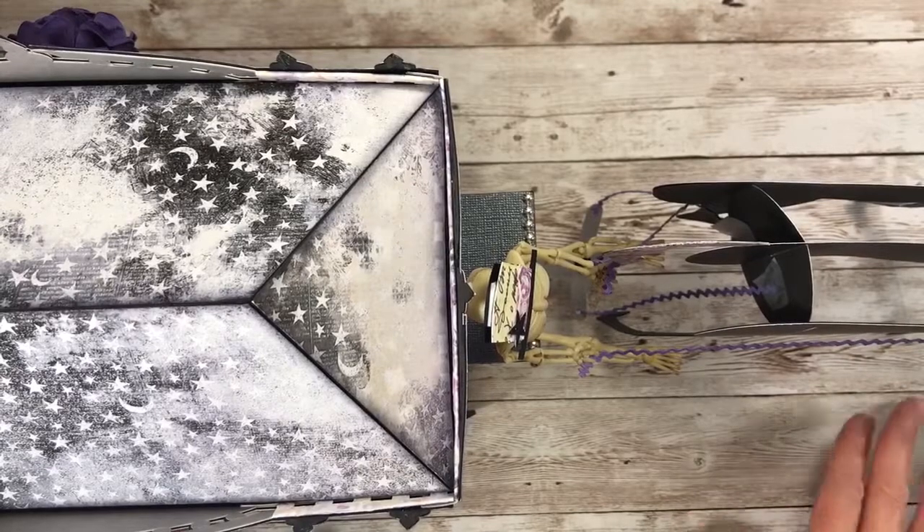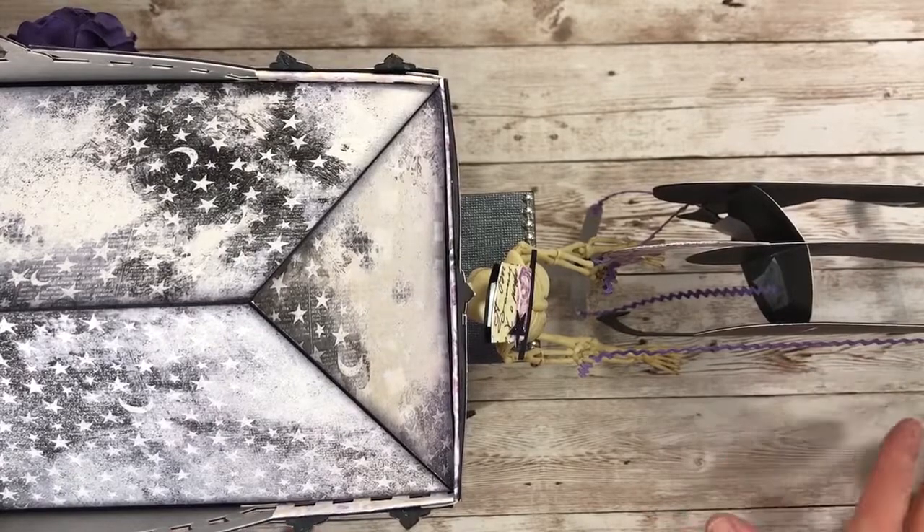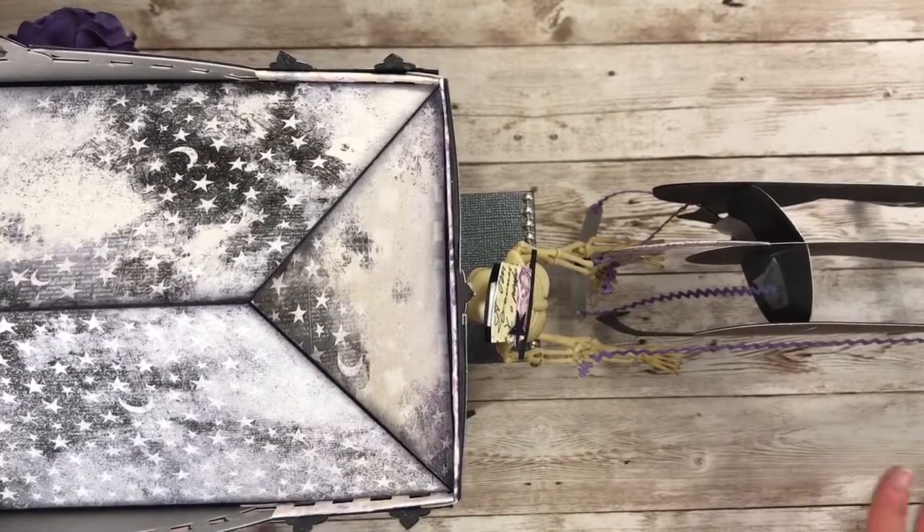Hello everyone, welcome back to Jack Scraps and thanks for joining me today. I have my September design team project for Calico Collage to share with you and I will be using the beautiful haunting collection. So let's dig right in.